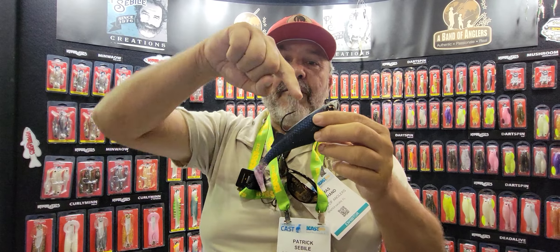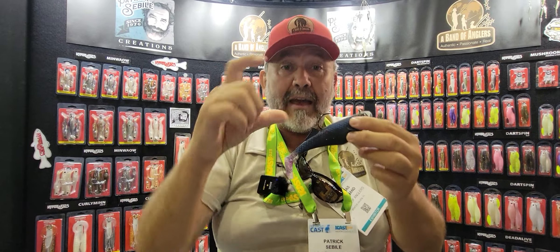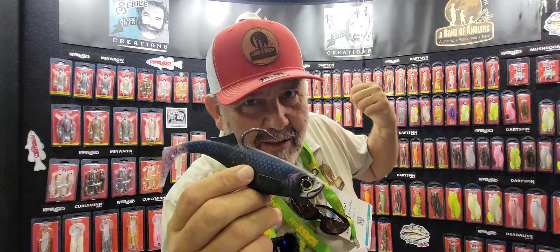And when you do snag on the bottom — because that happens — if the hook point snagged in the rocks, with that long leverage you can pull and the hook will open so you save your bait, bend it back, and cast again. This is the Roll Shad from Hyper Elastics.